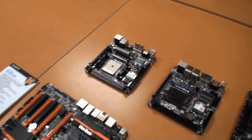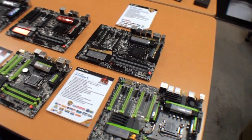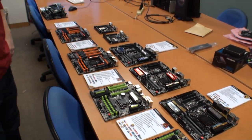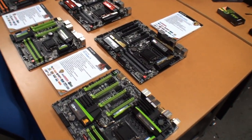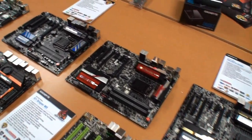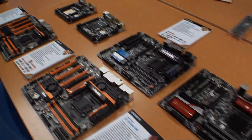Thank you, Stu, for letting us in to your headquarters here in Taipei before Computex. We promise we'll stick to the NDA - just as best as we can. We may be back at Gigabyte at Computex itself, but if not, here's a look at Gigabyte's new motherboards for the 8-series Intel Haswell processors and the Z87 chipset. Thanks for watching. Come back again soon for more videos from Tweaktown.